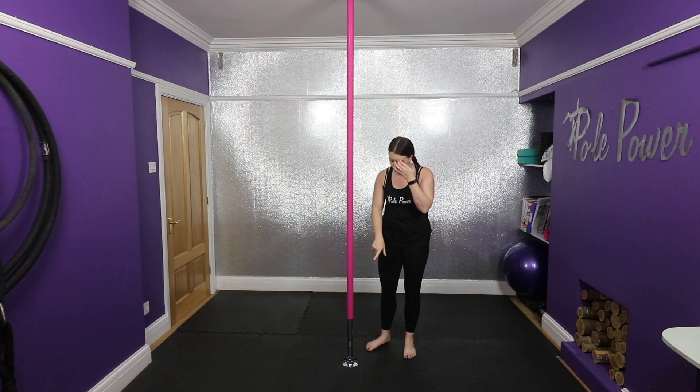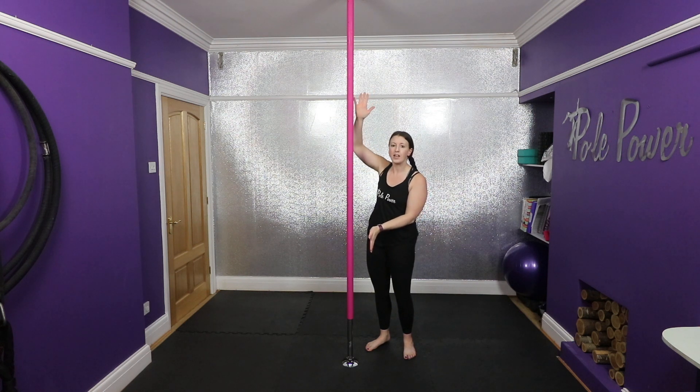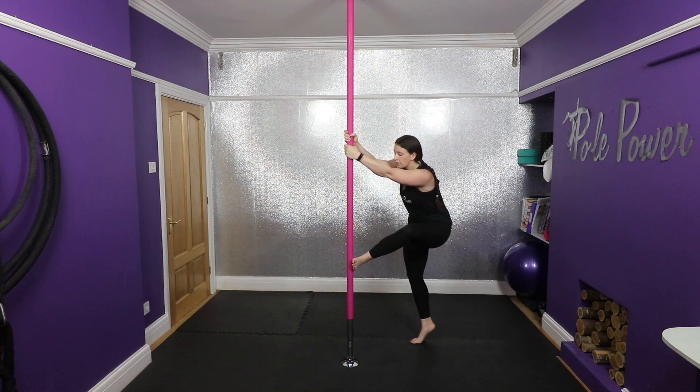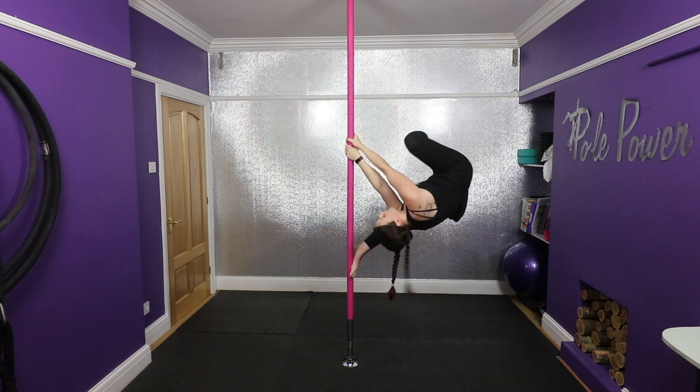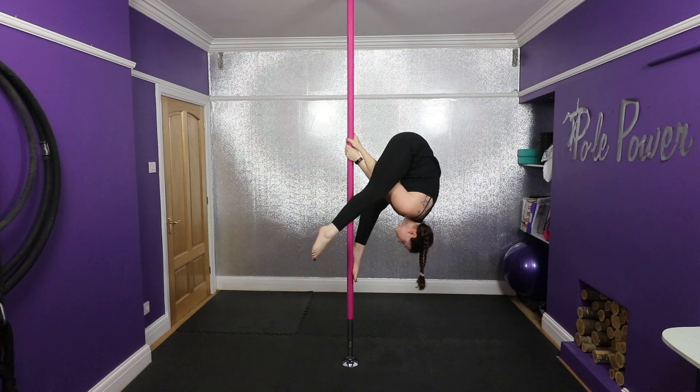I'll do it again so you can watch my foot as I start to bring that leg over. To help me bring the leg down, I'm just going to pivot that foot. Over — as I bring my leg down, I'm going to pivot the foot, so now my toes are pointing down. Does that make sense? And then I'm going to come back.